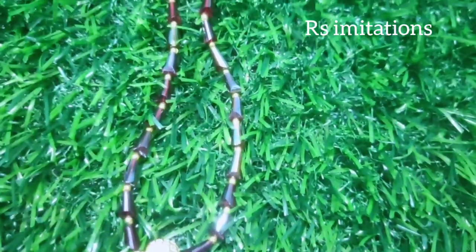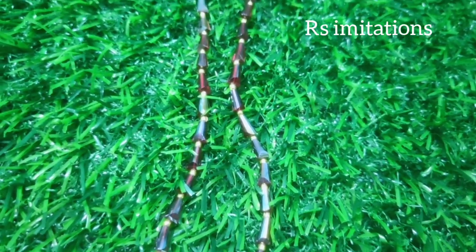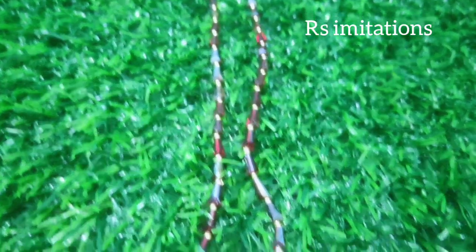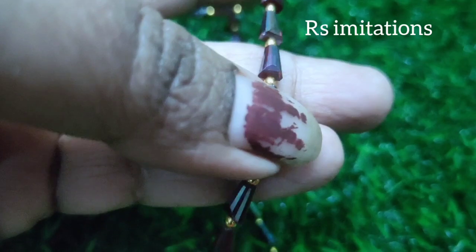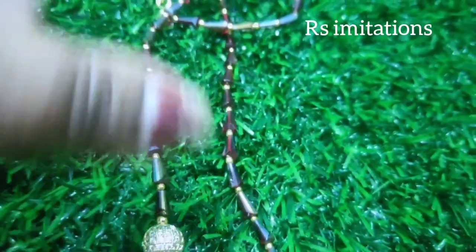Hi, hello, welcome back to my channel. This is Ondhari Krishna from RS Imitations. Beautiful, neat, clean and simple designs — the dresses and saris are very well bound. The designs feature cone shapes, beads, material, crystal stones, and decorative separations.